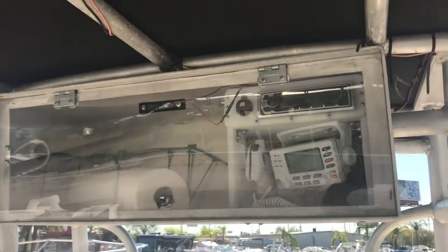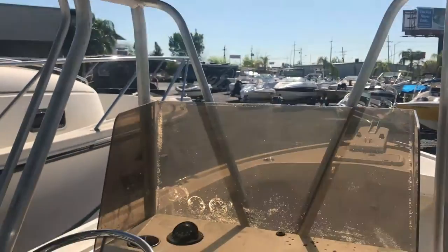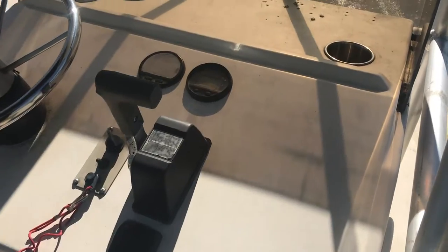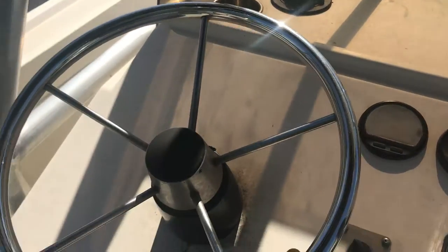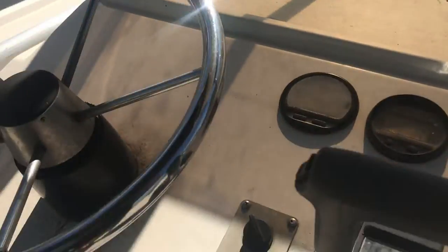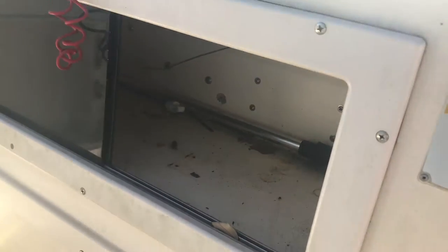Electronics under there: VHF, stereo, free paper towels. Huge dash. We're going to be pulling all the Yamaha stuff out, so it'll come with your steering, cup holders, compass, and again some more storage in there. Looks like an anchor light.